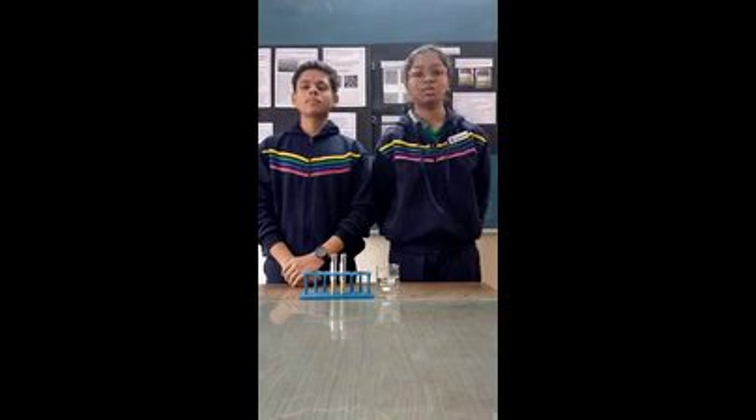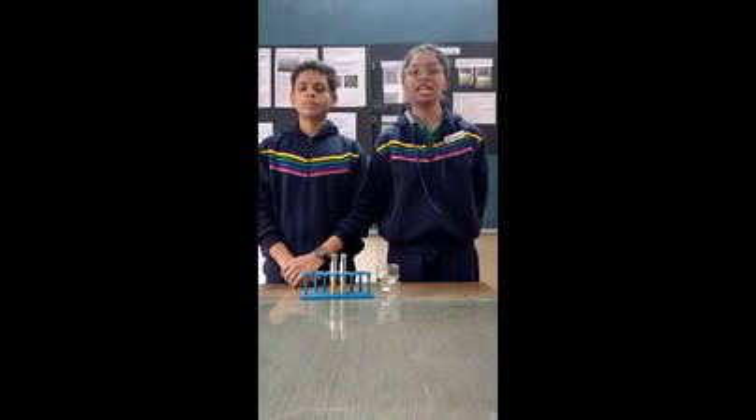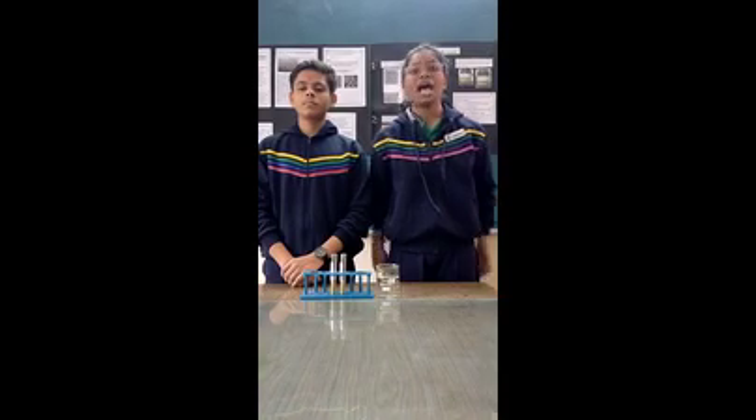Good morning everyone. I am Shreya Mappajir. We are students of 9th standard of Vishal Bharti Senior Secondary School, and today we are here to describe our project on the topic: removal of microplastics using kitchen products.